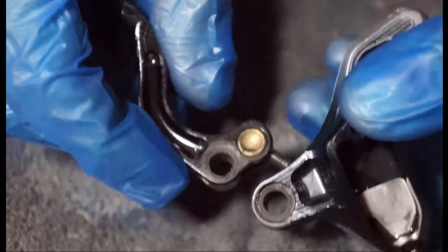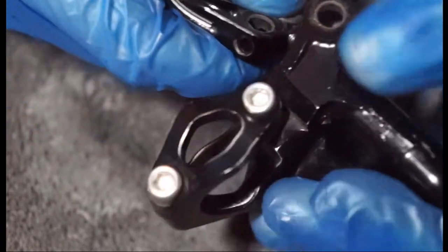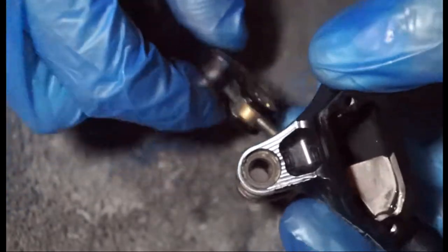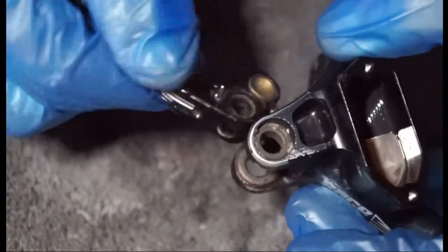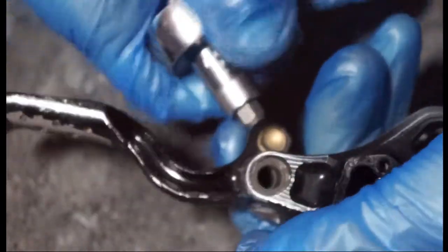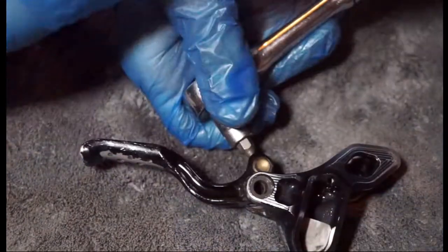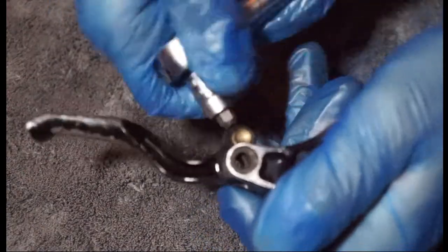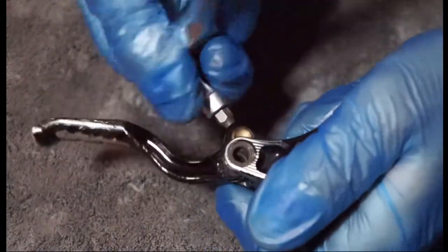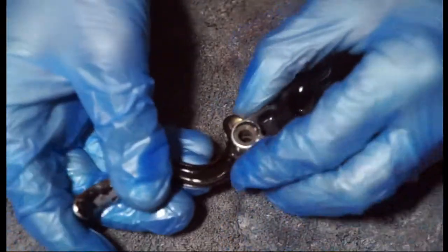This is relatively straightforward. We're just going to thread our lever back on there. As long as we get that started on a few threads, we can then use the Allen key. And then we'll get our two millimetre Allen key again and we're just going to turn this anti-clockwise now. That's your reach adjuster sorted.